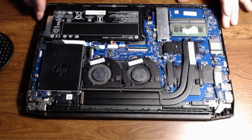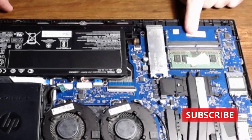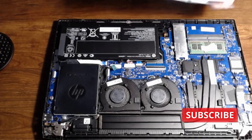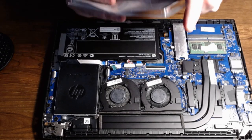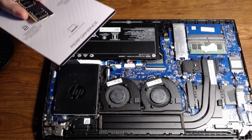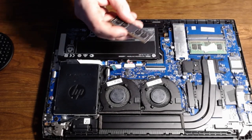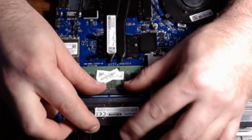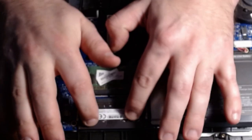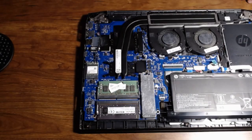So after you have that removed, all you got to do then is find your second DIMM slot, which is right there. And then pretty much remove the new DIMM out of packaging. So I'm going to spin it around anyways, just so you can get a better view. You just slide it in and push down and you'll hear a snap. Just like that. And then pretty much you're all done.